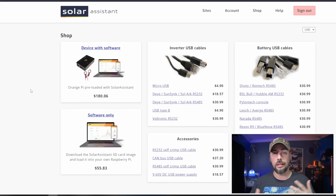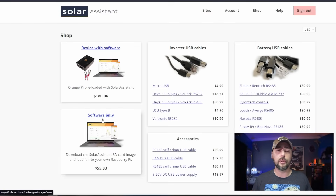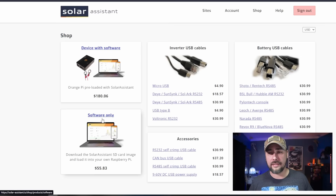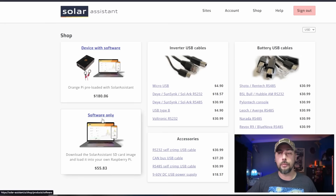A couple of ways to do this: you can buy a preloaded device, which is like a Raspberry Pi but it's an Orange Pi — same kind of system-on-chip, single-board, credit card-sized micro PC — preloaded with Solar Assistant for $180. Or you could download the software only, which is what I did, as an SD card image and load it onto your own Raspberry Pi. You can also buy different cables and accessories — RS-232 to USB, RS-485 to USB — for the different compatible devices you may need.